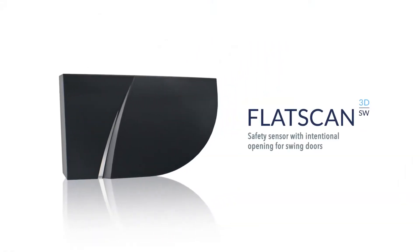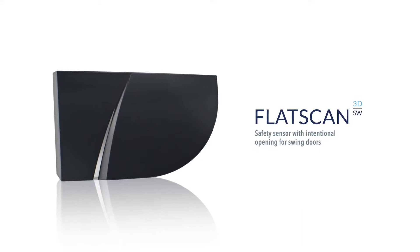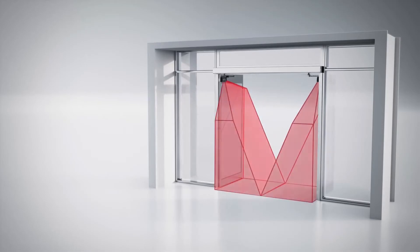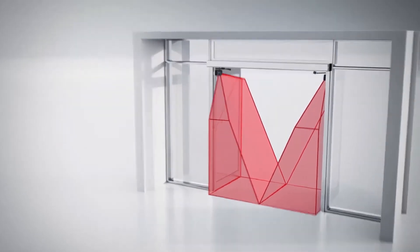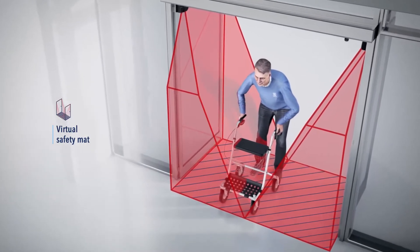The LZR Flatscan 3DSW is the first volumetric sensor specially designed for swing doors. Its four laser curtains create a volumetric coverage in front of the door leaves. The door will only close when the pathway is free, and users can pass through the door at their own pace without being surprised by sudden door movements.